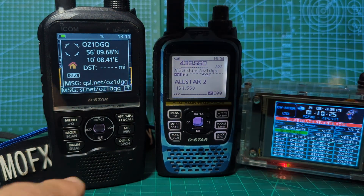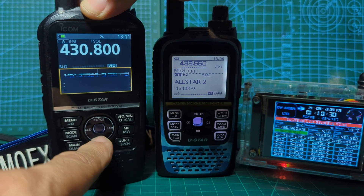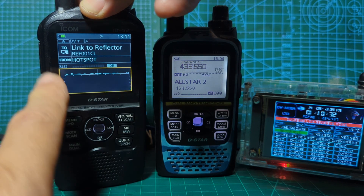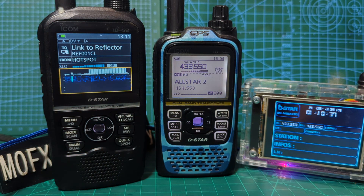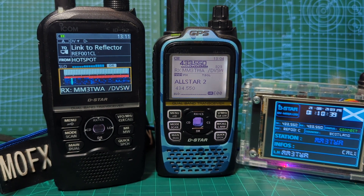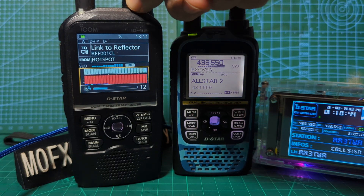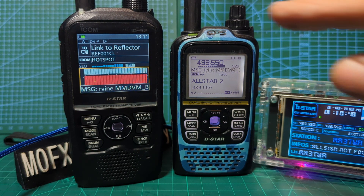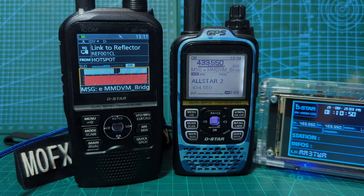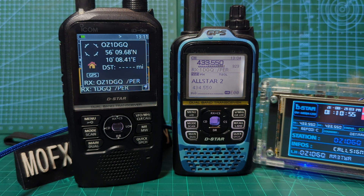I'll show you what DR mode looks like — hold down DR and that's your normal mode. Hold down DR again and there's your DMR with the scope. DR mode packages the frequency and the contact in an easy format so you can import and export CSV files.